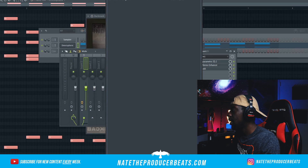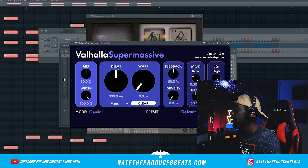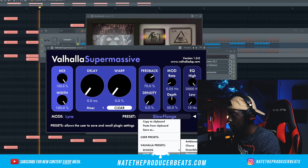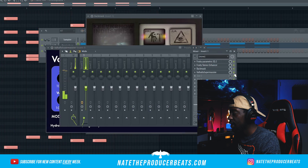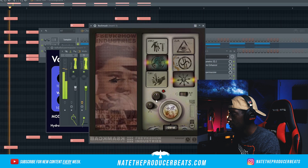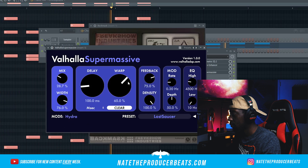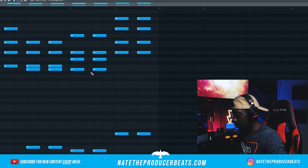Next, we're going to go ahead and bring in Valhalla Supermassive. This one is free, guys. So if you're looking for some of the Valhalla sauce, go to their official website — it's free. We're going to make some adjustments to Backmask real quick. Let's go in here and see if we can find a better scale, and we're going to just adjust the octave a little bit.